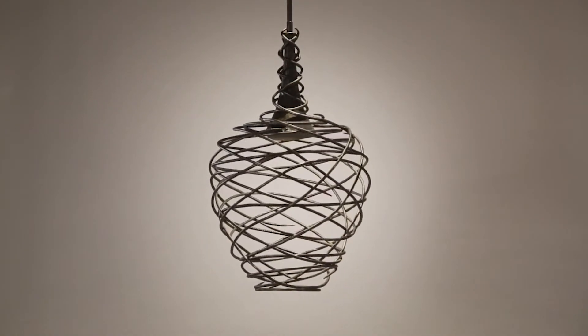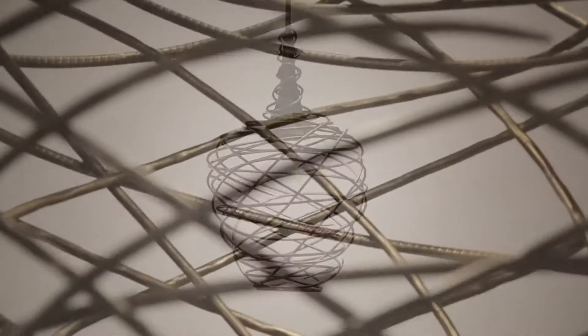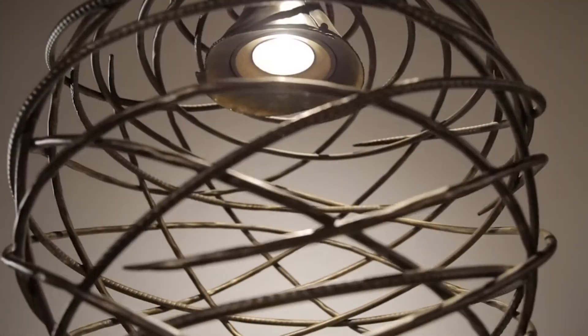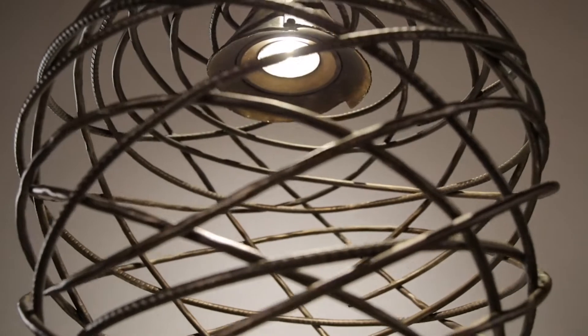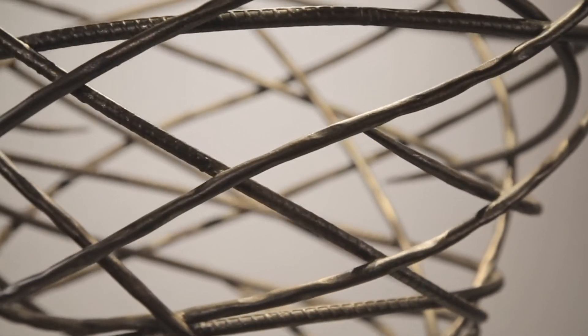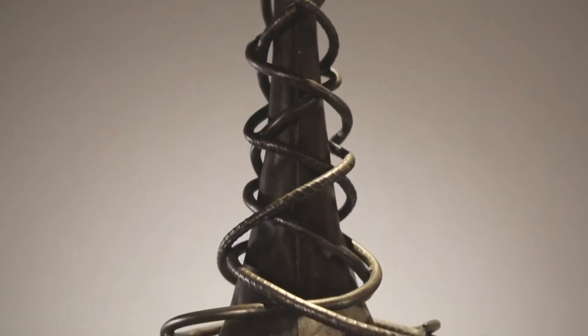Blurring the line between abstract sculptural art and practical illumination, Sanctuary is a whirlwind of creative inspiration. Utilizing LED technology and made from hand-formed iron rebar, the collection's textured tendrils are swirled into two dynamic forms, finished off in a rich cottage bronze.